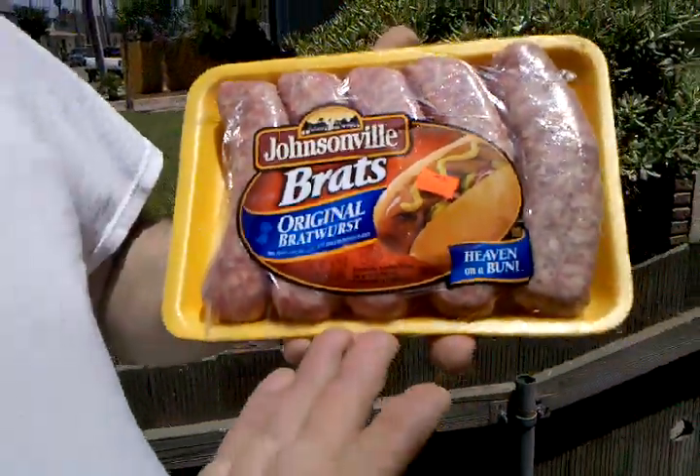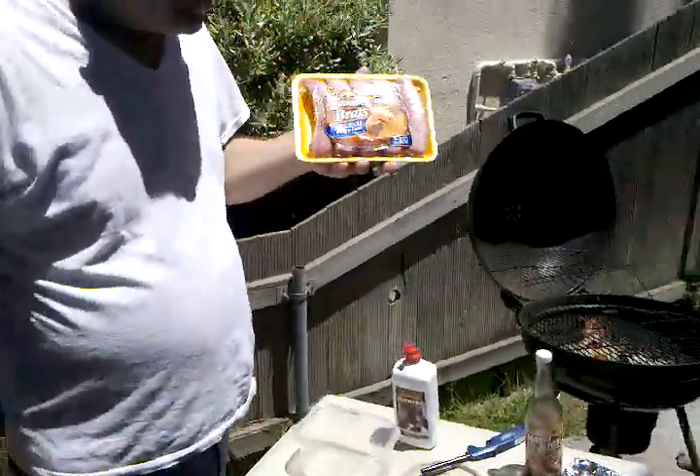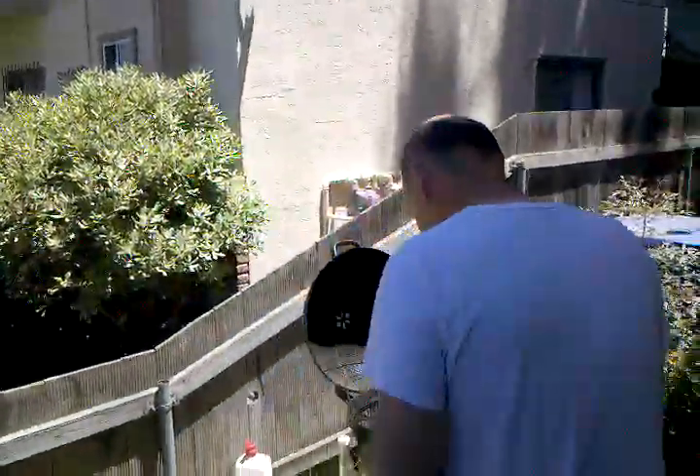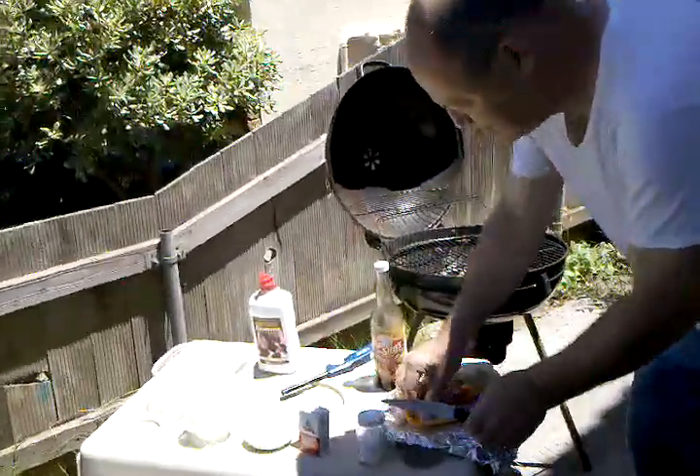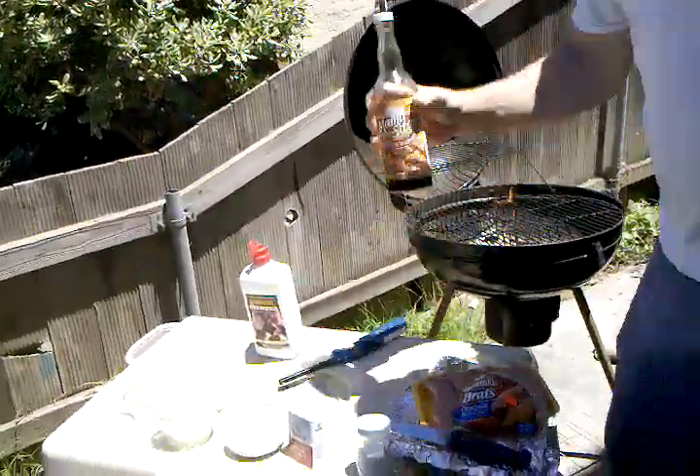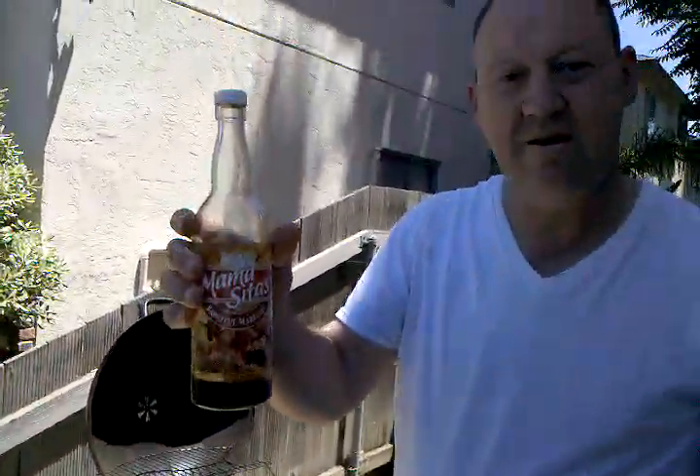I got my package of Johnsonville here. And what I do is I like to chop a little garlic, a little onion here. And mix it with some of this hamacitas marinade. We like to marinate this for a couple hours.